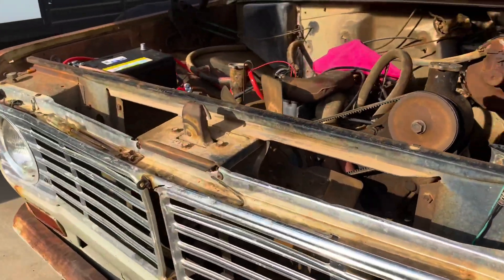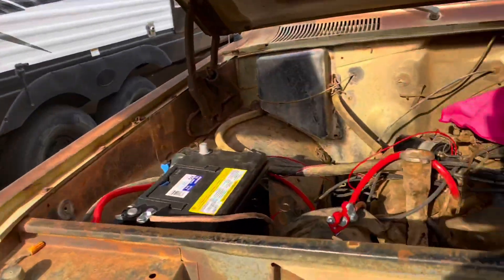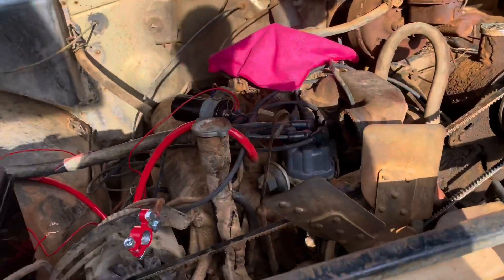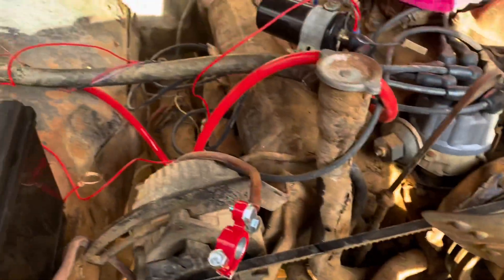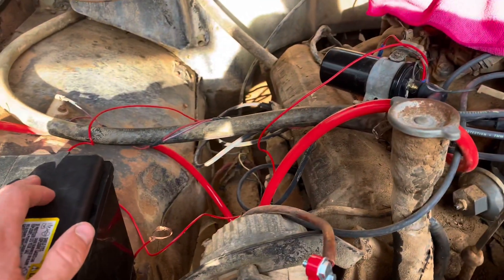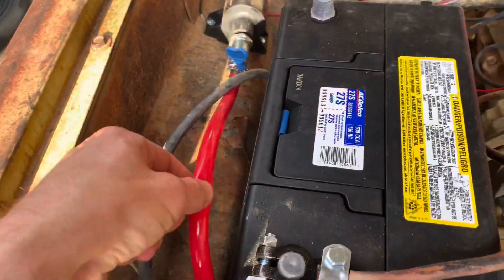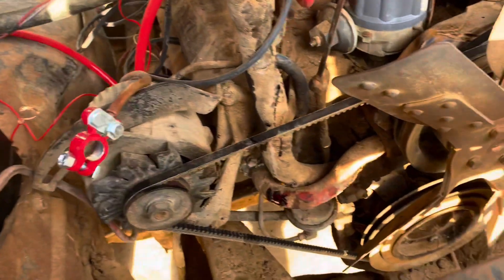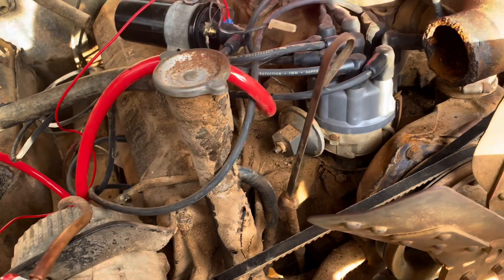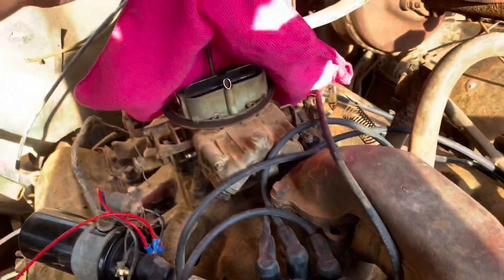Alright guys, part two of the international truck series. I'm gonna try to hurry up and do this video because it looks like we're gonna be getting a storm here soon, which I'm hoping for — Arizona needs it. So I'm gonna go over the stuff we've replaced so far. It's still not turning over. New battery, new fuel pump — this is just a makeshift line for right now — new connectors, new belt, it has the two V-belts, did an oil change, new oil filter.